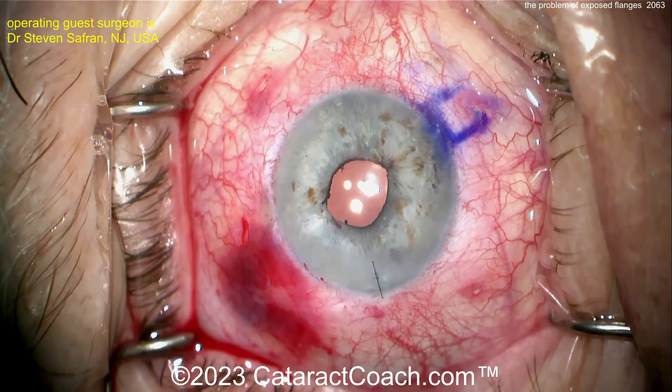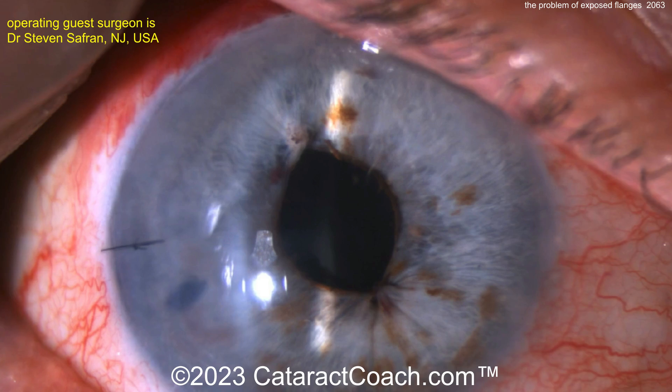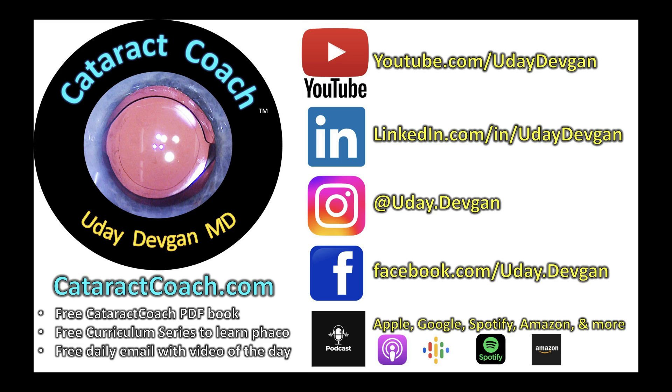Be sure to check out the podcast tomorrow — an amazing conversation with an outstanding surgeon. Look at that post-op result. He'll tell you the secret to this in tomorrow's podcast. Check out CataractCoach.com for our free PDF book about cataract surgery, the curriculum series so you can learn to be a better phaco surgeon, free daily email, all the social media, and the podcast available everywhere. And tomorrow is Dr. Steve Safran on our podcast.